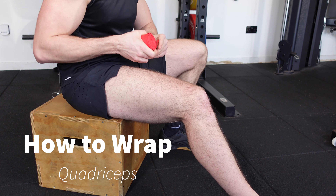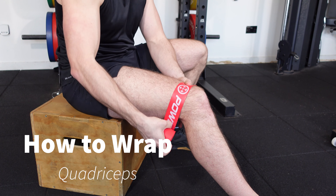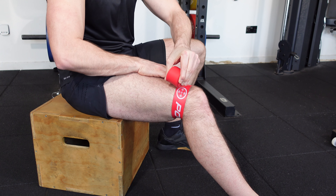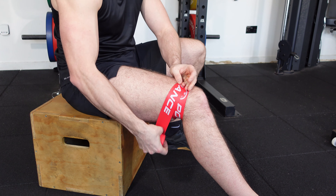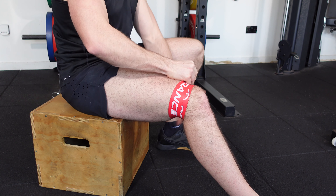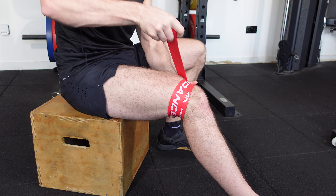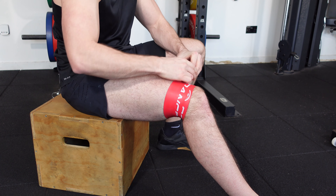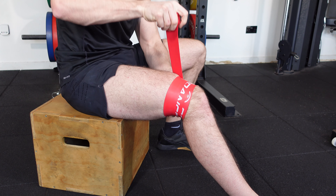How to wrap the quadriceps. In this demonstration, we're going to start on the distal aspect of the quads, just above the proximal aspect of the patella, and we're going to provide a 50% stretch and a 50% overlap to the tape, working our way up the quadriceps.